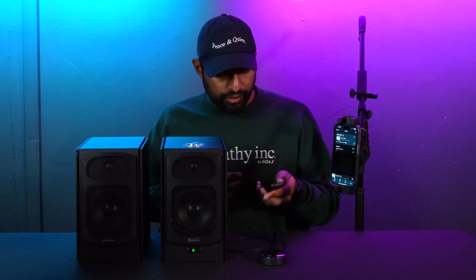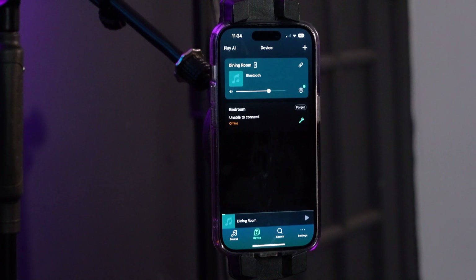We also have a source button on the remote. If we click it, it'll check if there's anything hooked up through optical or Bluetooth.